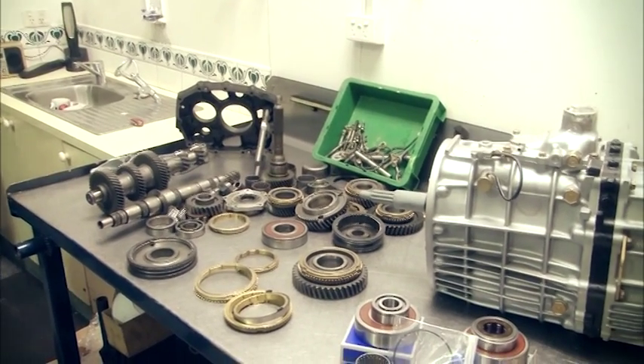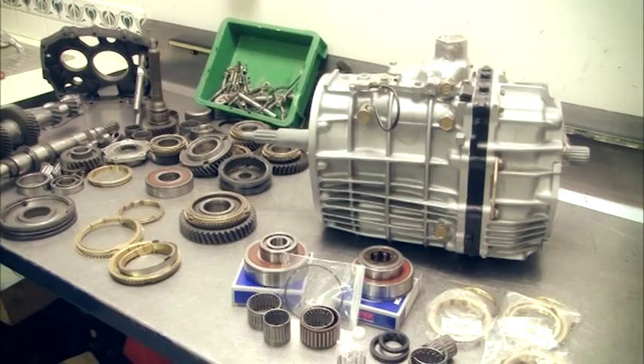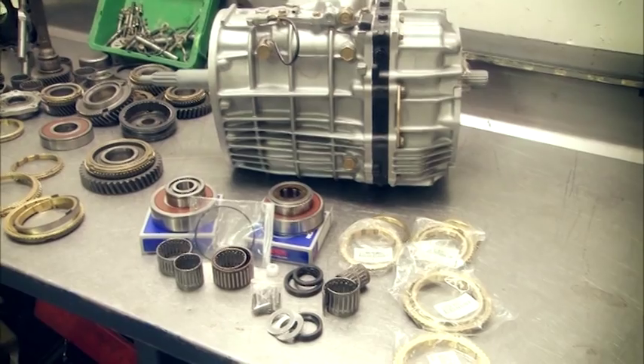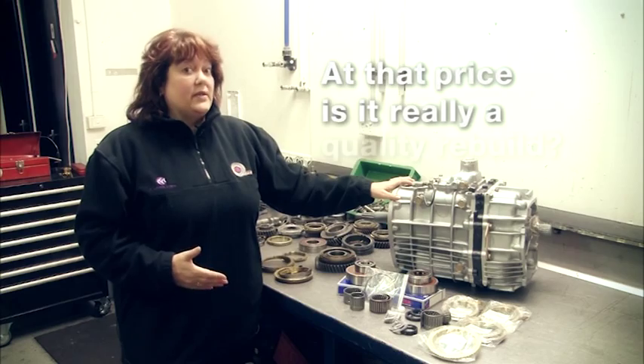If we take into account — aside from rent, overheads, electricity, solvents, paints and things like that — this gearbox has been disassembled, hot washed, fully inspected, and then it gets put back together and looks like this. So you have to ask yourself: at that price, is it really a quality rebuild?